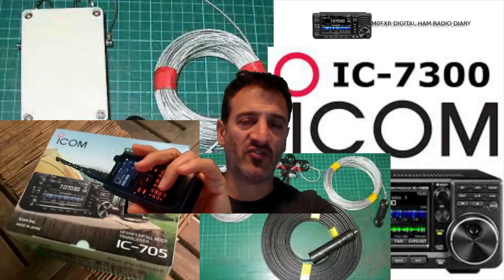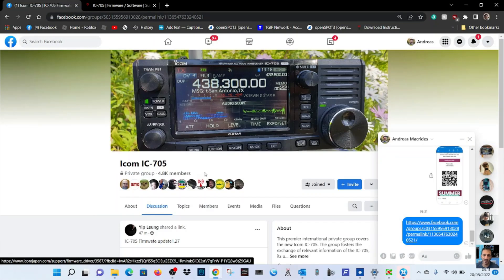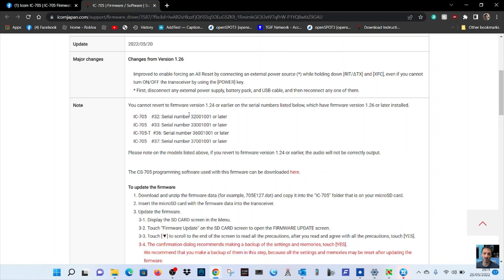Welcome to the Mzero FXP digital ham radio diary. Thanks to Yip Loong for the firmware post on the Facebook page. We've gone to that link and it says changes from 1.26: improved to enable forcing an all-reset by connecting an external power source while holding down RIT, XIT, XFC — even if you cannot turn on or off the transceiver using the power key. First disconnect any external power supply, battery pack and USB cable, then reconnect one of them.